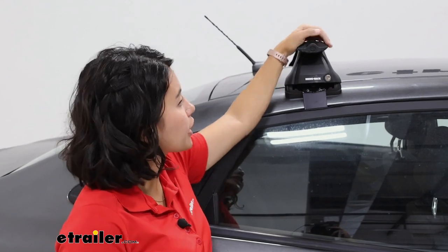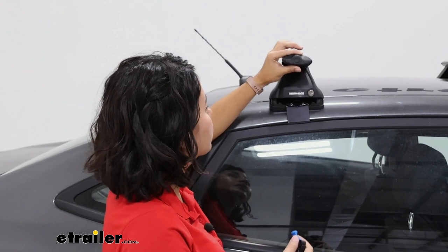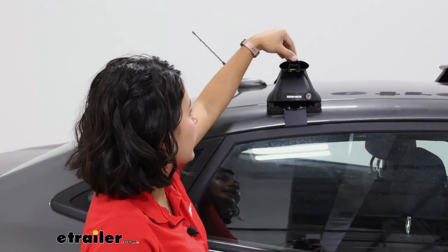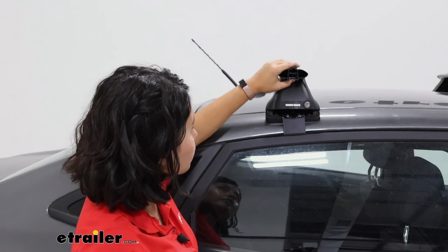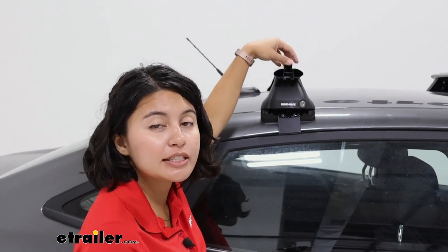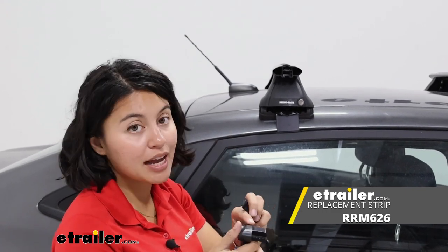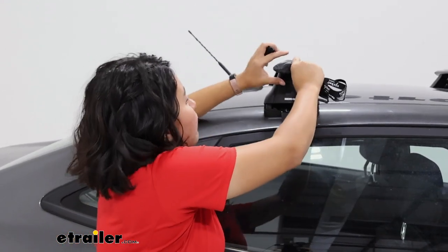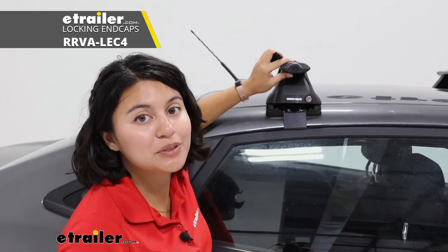At the end of your Vortex bars, you're going to have plastic end caps. To lock them, you have your special plastic key. When you take the end cap off, you have access to your T-Track, which is helpful because then you can use T-Track mount accessories. I do recommend getting extras of these because you are going to have to cut them to size. You also have the ability to upgrade to metal lock cores if you want to — those are sold separately.